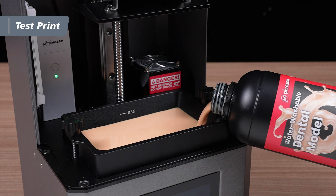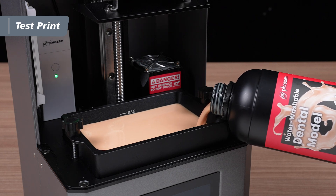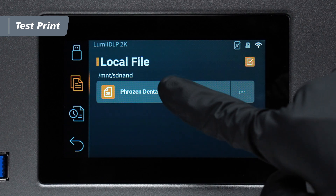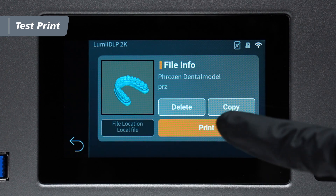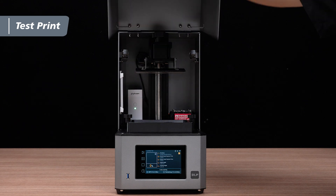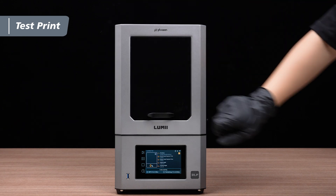Shake the resin bottle for about a minute to ensure it's evenly mixed. Pour the resin into the vat until it reaches the max line. On the printer's interface, navigate to Local File and select the desired file to start the printing process. Remember to keep the lid closed during printing to prevent light exposure from affecting the model.